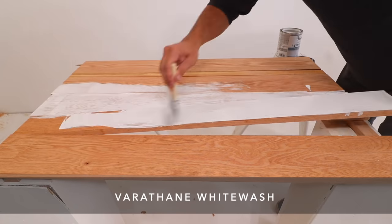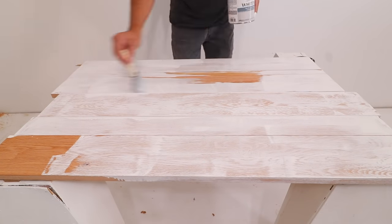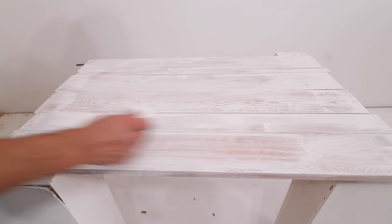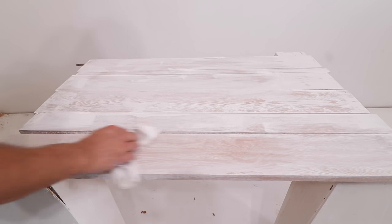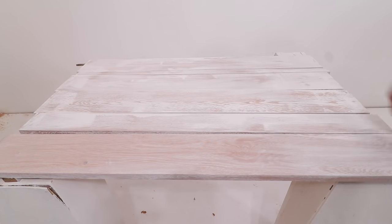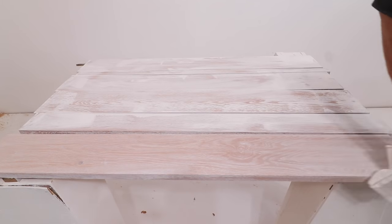I used a foam brush to apply a thick coat of Varathane whitewash. I let the stain soak into the wood for about 10 minutes and then used a clean lint-free rag to wipe off the excess. This is the important part of the process because how hard and how consistently you wipe determines the evenness of the stain. So if you want it to be more splotchy and time-worn looking, you can rub out different places harder to remove more of the stain.